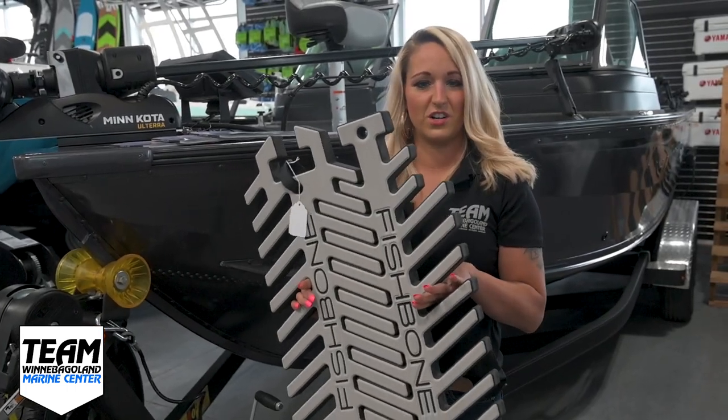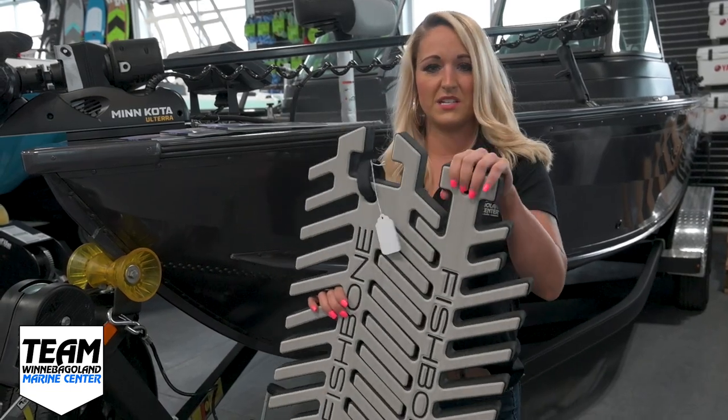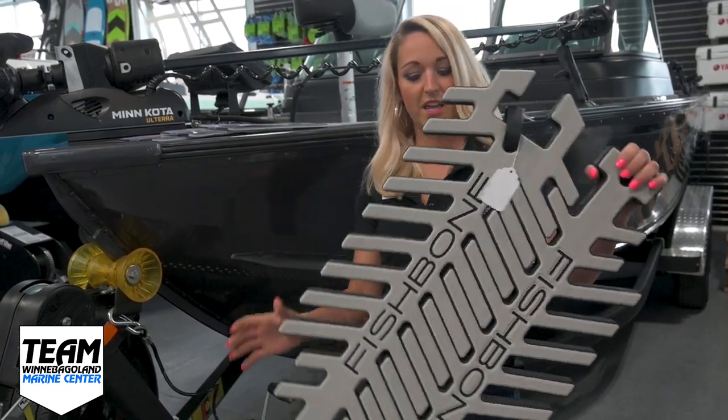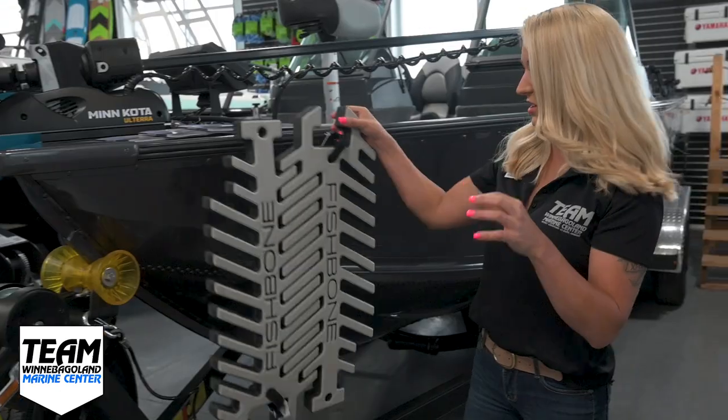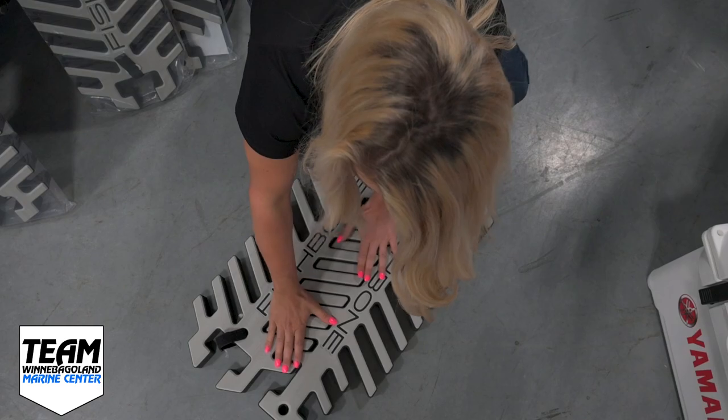Another amazing feature of these Fishbone Fenders is that you can interlock them, so you can get any size that you need simply by taking two, three, or four fenders and linking them together. It covers a lot more surface area. You just lay them flat, link the spines together, push them together, and you've got a bigger fender.